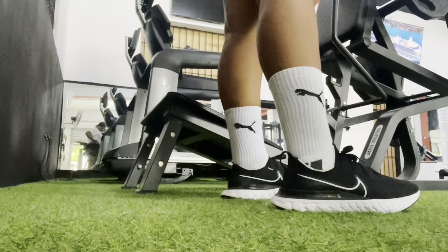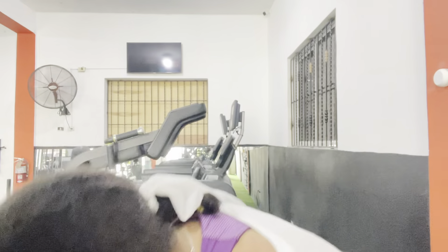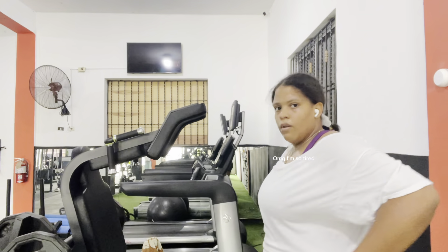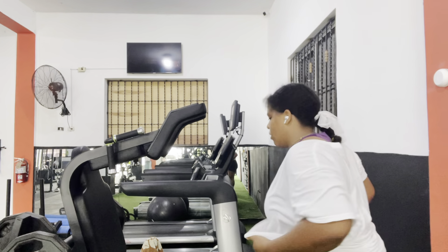By that moment I felt like my arms were broken, so I changed the workout and decided to work on legs because my arms were in pain.